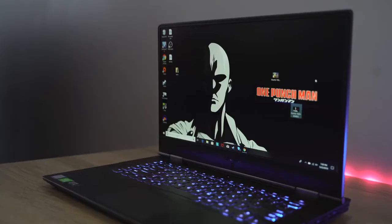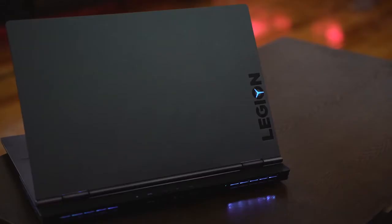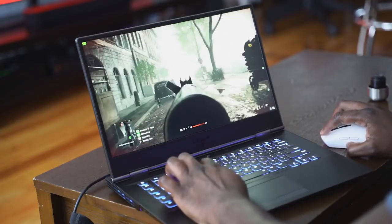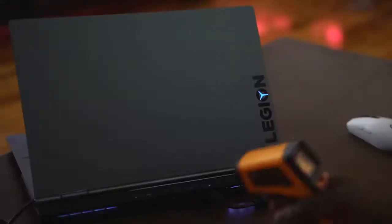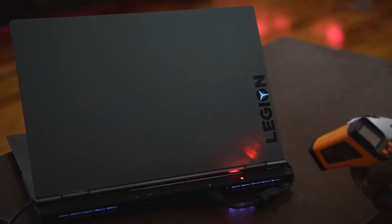Hey guys, Thunder E here and welcome to our gaming review of the Lenovo Y740 15-inch. This is a very interesting laptop from Lenovo because they've changed the design aesthetic of the Legion line, which of course the Y740 stands for. I've got to say I like the new look — you've got some really nice aesthetics. The Legion logo lights up when you're using it, giving you some gaming essentials without actually overdoing it. It's not too much.